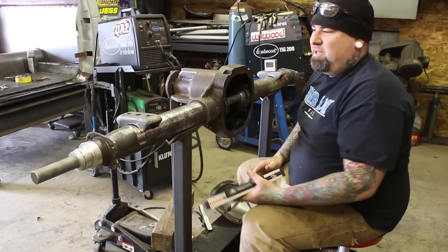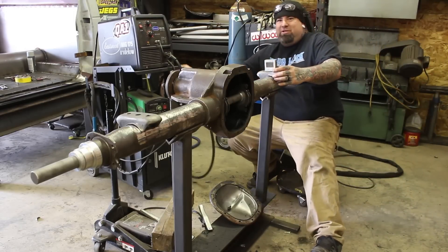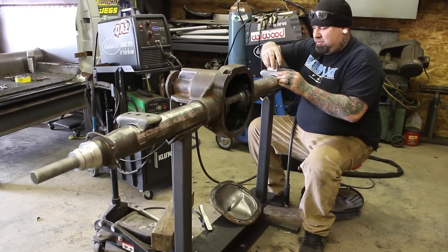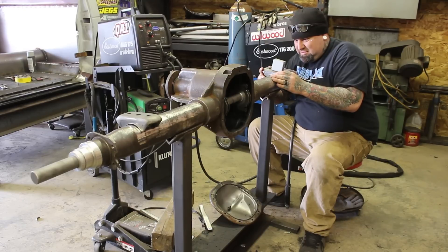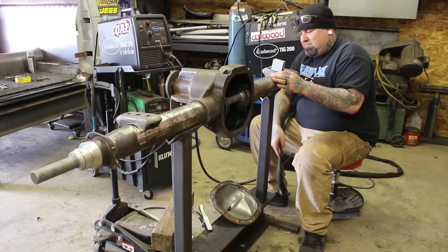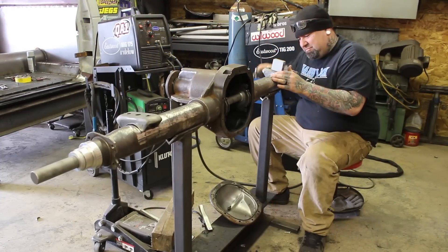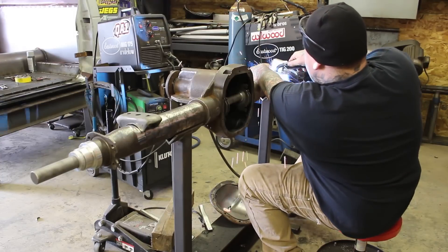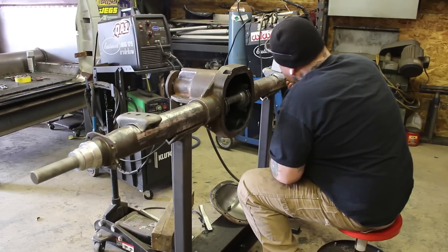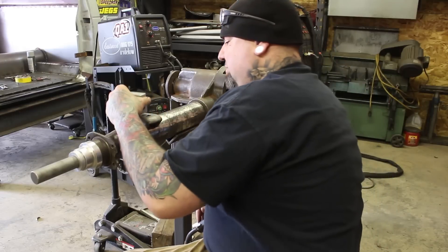We essentially widened them out a little bit to fit under the S10. I've got my welder ready and my lines drawn on the axle. We're going to lean these back to 9.7 degrees and tack them on. We got that one tacked on and now we'll do the same for the other one.